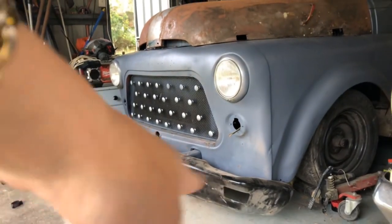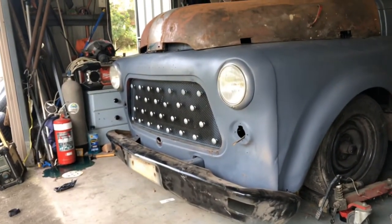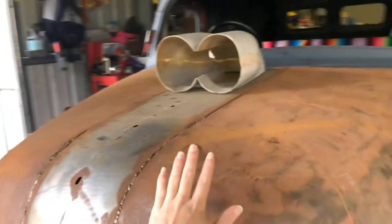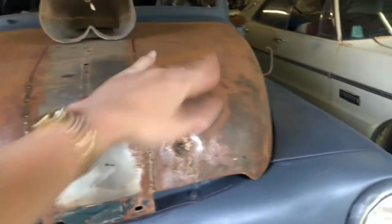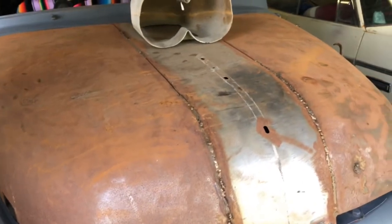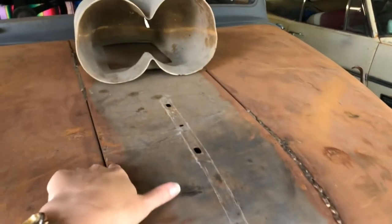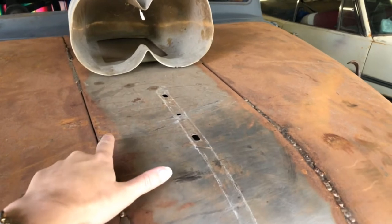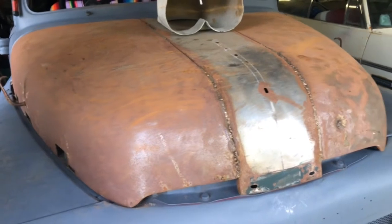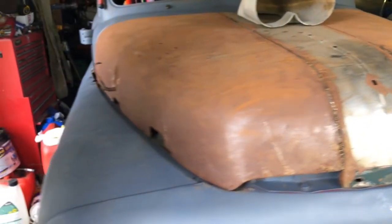The bumper — we've got stick mounts on it to mount that on. As you can see it's hitting the ground. This originally is a butterfly bonnet so it would open either side, but the previous people that owned it welded it shut. So we're still not sure if we're going to cut it and butterfly it again or not, but at this stage I think we're keeping it fixed together.